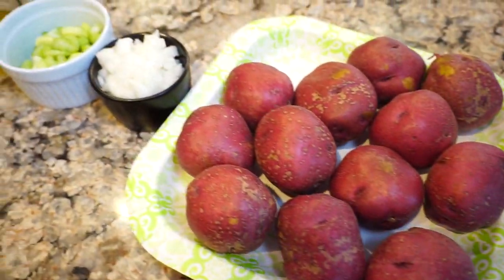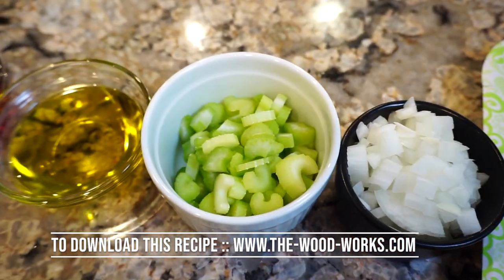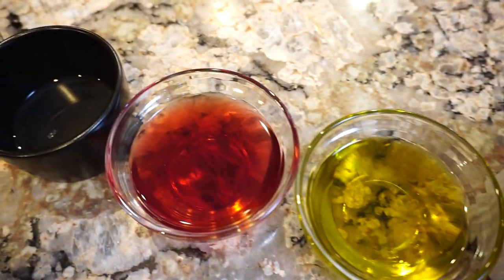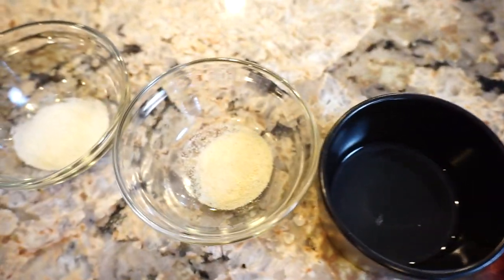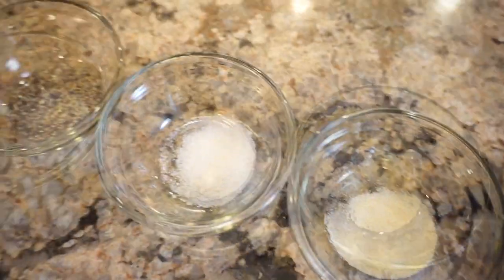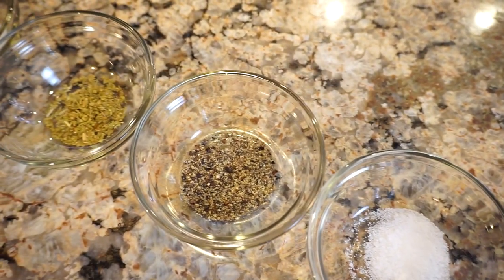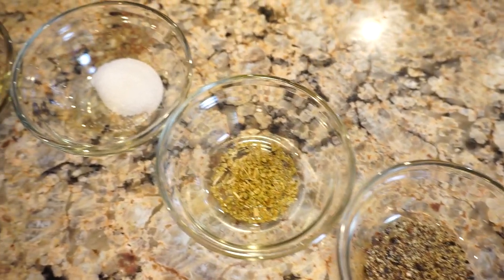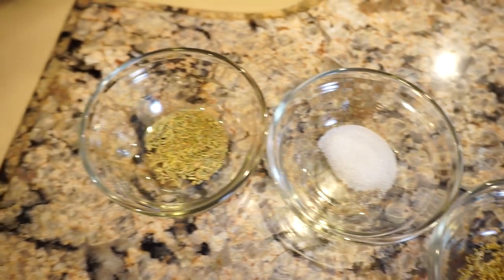12 red potatoes, half an onion chopped, two stalks of celery chopped, quarter cup olive oil, quarter cup red wine vinegar, one and a half teaspoons fresh lime juice, half a teaspoon garlic powder, half a teaspoon onion powder, salt and pepper, quarter teaspoon dried oregano, quarter teaspoon white sugar, quarter teaspoon dried rosemary, and a pinch of ground crushed red pepper. That's the ingredients.